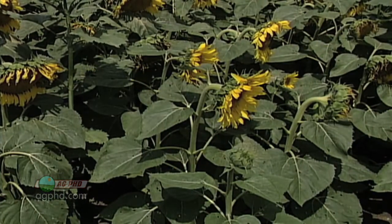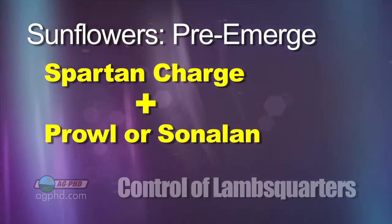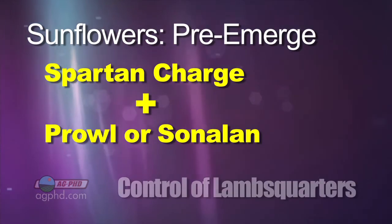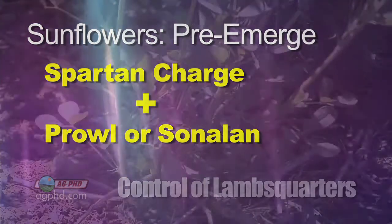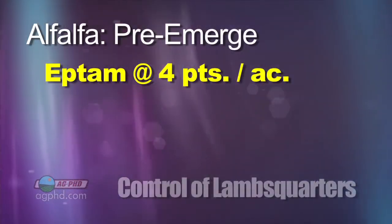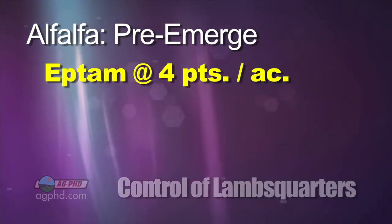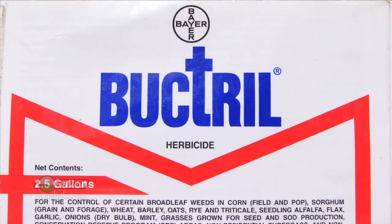In any of these broadleaf crops, it's tough to control lambsquarters. For sunflowers, you need to do Spartan Charge plus either Prowl or Sonoland. Post-emerge, there are zero options — nothing you can do that's safe to the sunflowers. Getting your alfalfa established, I really like putting down some Eptam pre-emerge at four pints per acre. It does a nice job controlling a lot of these small-seeded broadleaves like lambsquarters, so you can get a good early stand on your alfalfa. Because if you have to try and kill that lambsquarter, you're going to spray Buctril out there, and that can be a little hard on newly emerged alfalfa.